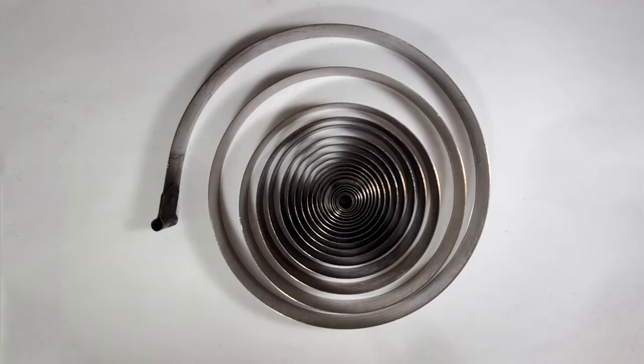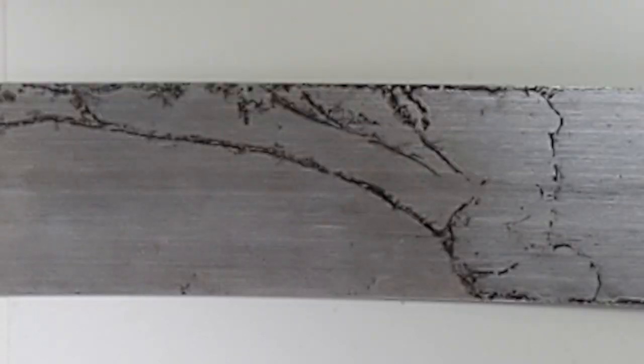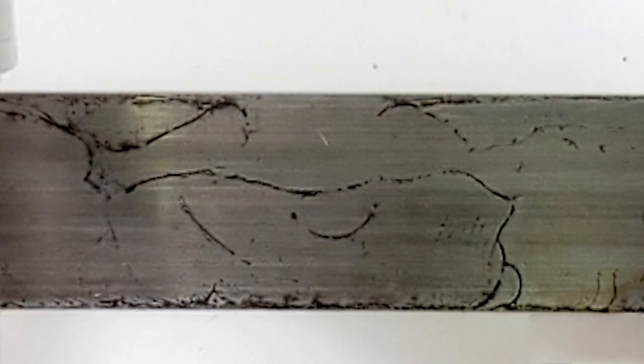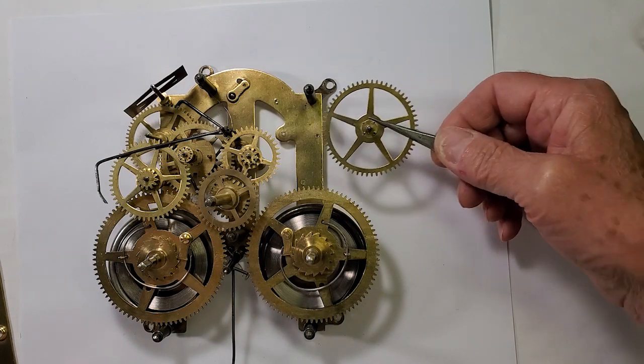The mainspring on the time side has rust damage on it. The corrosion seems to be shaped like worms — I wonder if someone in the past rinsed it with water and let it air dry. Either way, the corrosion is fairly deep and could cause a breaking point in the future. Best to replace it, so the new mainspring is installed, just finishing up the final assembly.